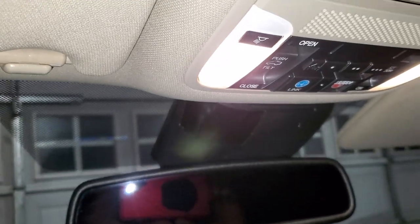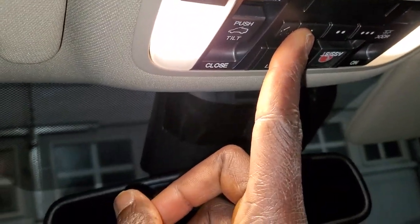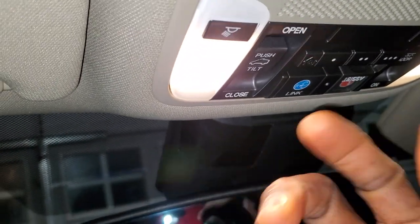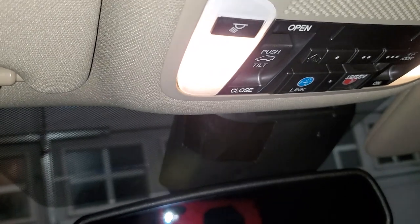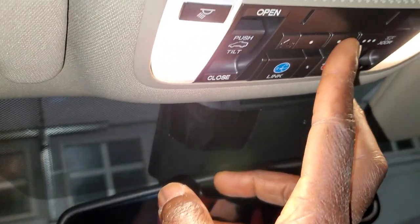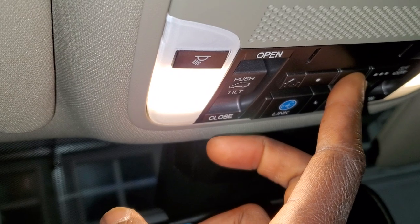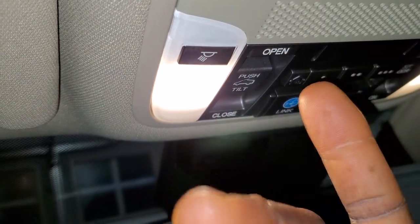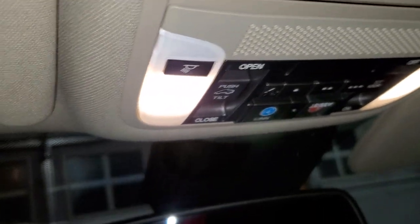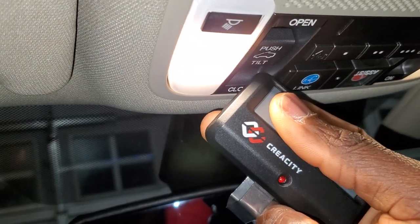Once you clear the codes, press the button you want to use to open your garage door. I used the second one. Hold it down — the light will become solid red. Give it some time; after a few minutes the light will start blinking red. Once it starts blinking, move your original remote closer to it.